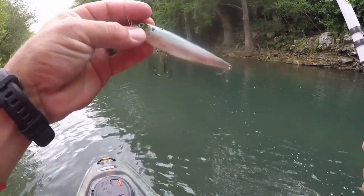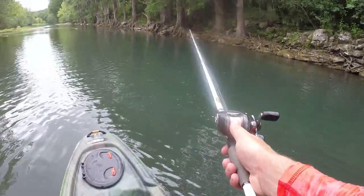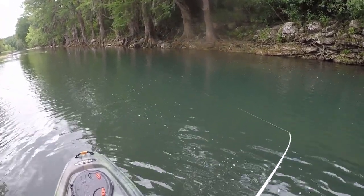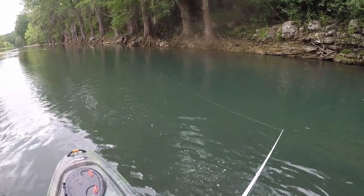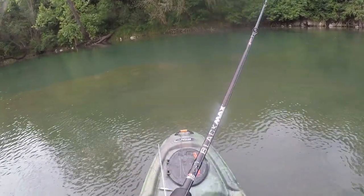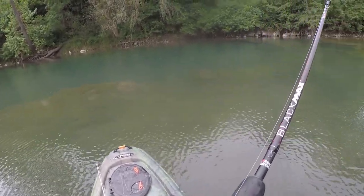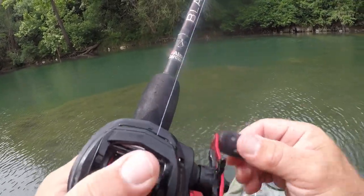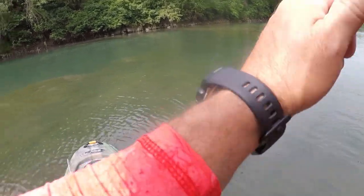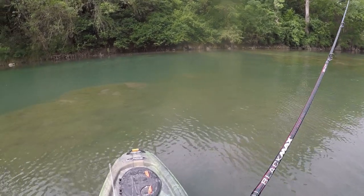Alright, starting with this little Excalibur walking bait. Hopefully there's some smallies or largemouth along these walls where the current's at that might want to come up and smack it. There's some big boulders down there — lots of places for fish to hide. Right in front of me it's just one big old drop. Right up here where that drop is, on that shelf — that just looks too good of a spot for one not to be hanging out.